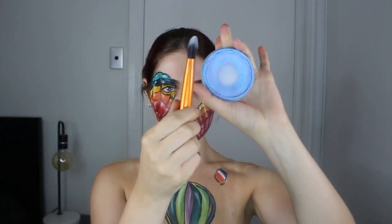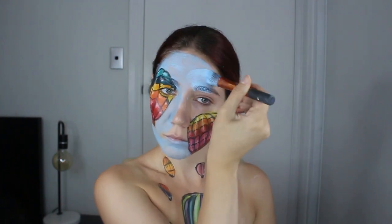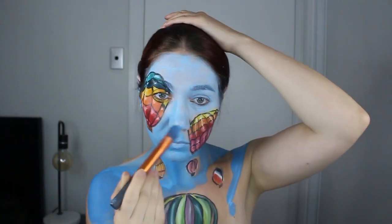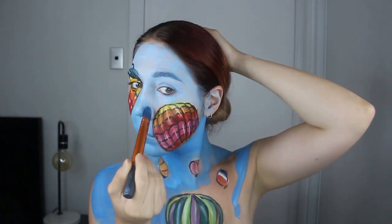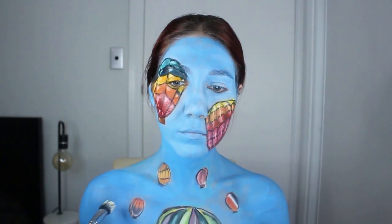Then with a foundation applicator brush I take my light blue body paint and paint the rest of me light blue. I accidentally made an ombre effect by mixing colors together, but that's alright because it's a sky. I used a detail brush around the little balloons so I didn't accidentally paint them blue on top.